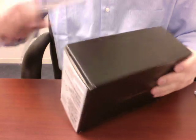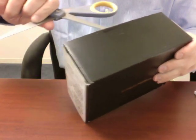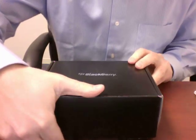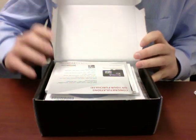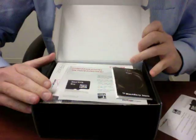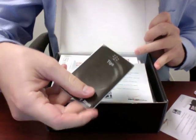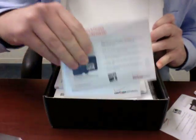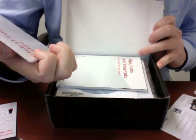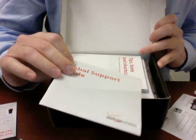Let's go ahead and open this thing up — break the seal here. Turn this towards you and give it an open. Congratulations! Looks like there is an eight gigabyte micro SD card in here, which is cool. Some BlackBerry Storm tips. SanDisk. Global support guides — this is all Verizon-branded stuff.